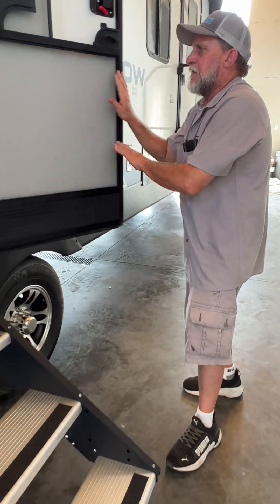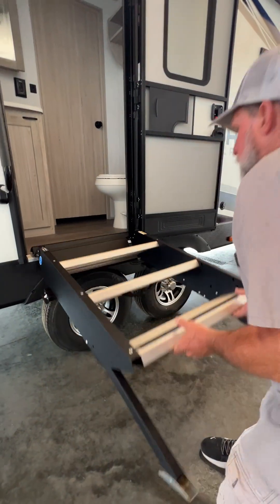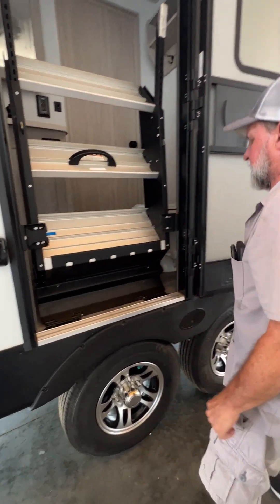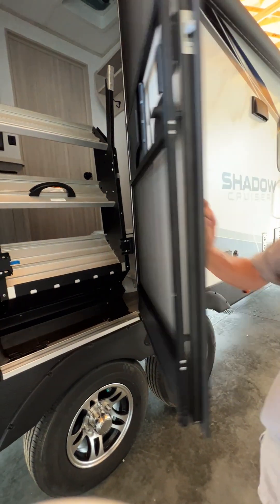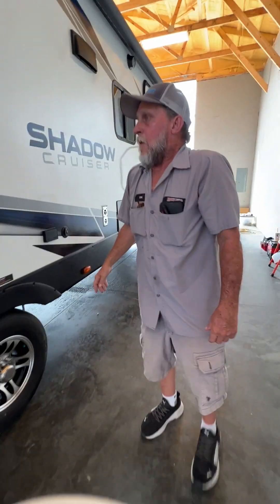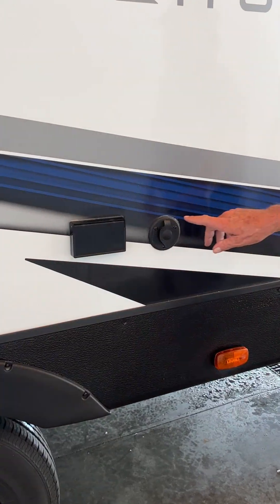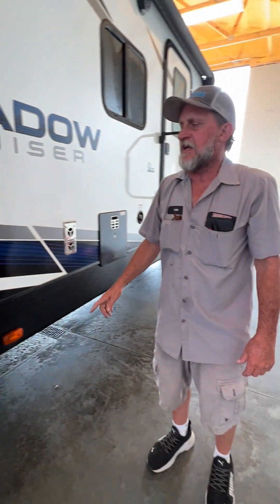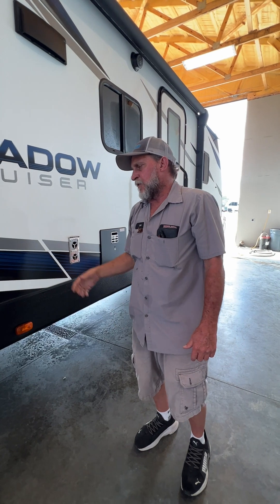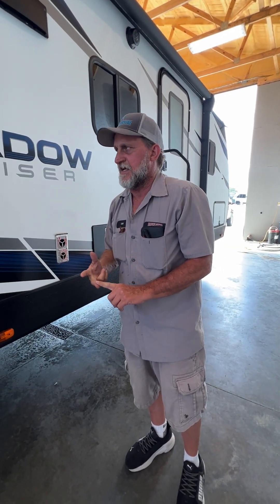That back door accesses you into the bathroom area only. We're going to lift the steps back up, slide them inside, and clip them into place, then close the door and pull the handle over. It does have a 110 connection on the outside of the unit and a cable or antenna hookup on this side, so that if you wanted to watch the ball game out underneath the canopy you have a way to do that. It works off the park cable hookup or the antenna on top.